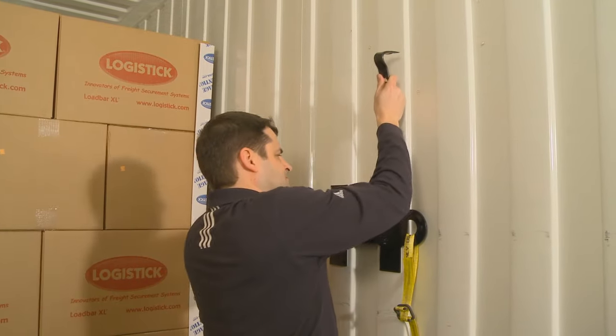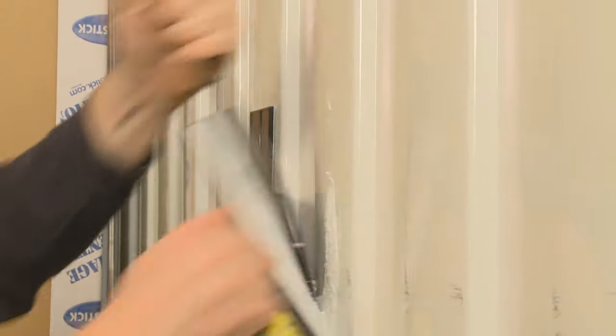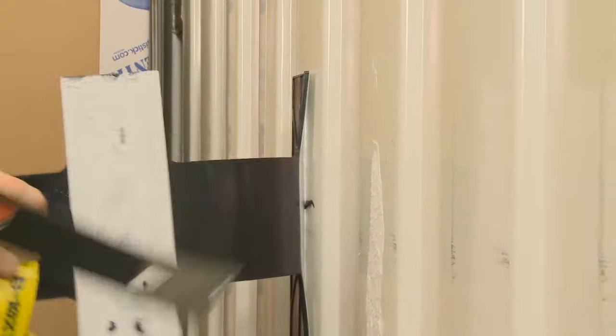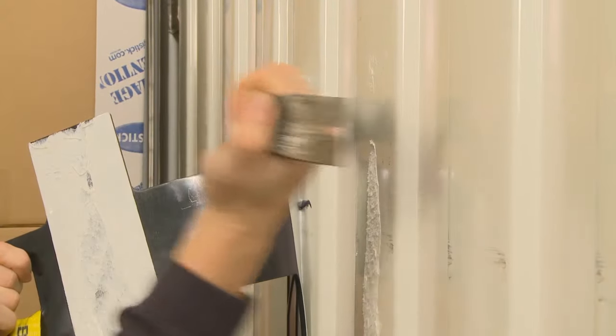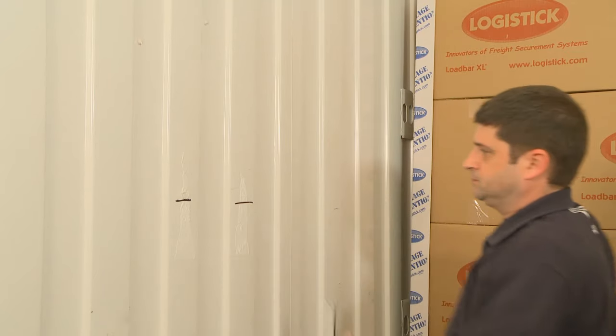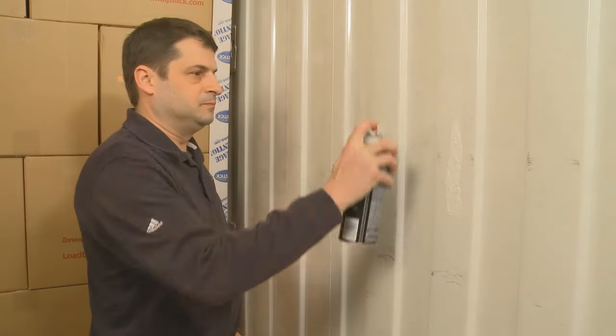Remove each intermodal strap from the container walls by inserting a pry bar down between each wing of the intermodal strap and the wall. Pry and pull downward and away from the wall until the intermodal straps are removed. Using a rag, scraper, and if needed a citrus-based adhesive remover, clean all tape residue from the container walls.